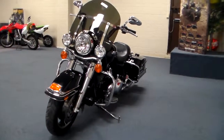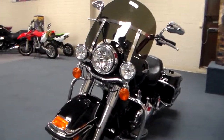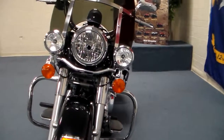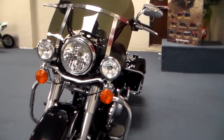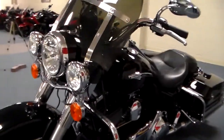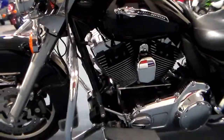Hey everybody, it's Jim from Team Charlotte Motorsports and I've got something special here. This is a Harley — the Road King Police Edition. This is not a bike that's ever seen service as a police bike. It was a one-owner bike with extremely low miles, so you don't have to worry about all these police road miles.